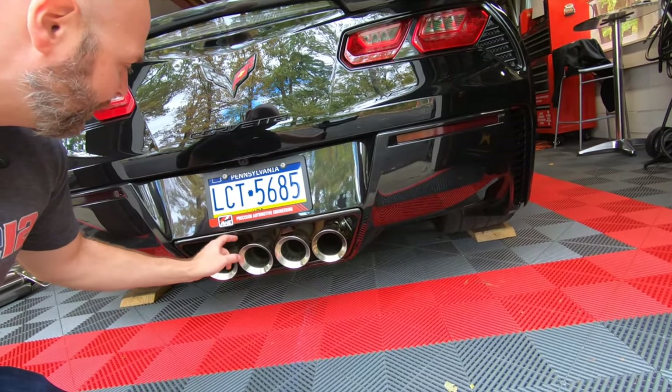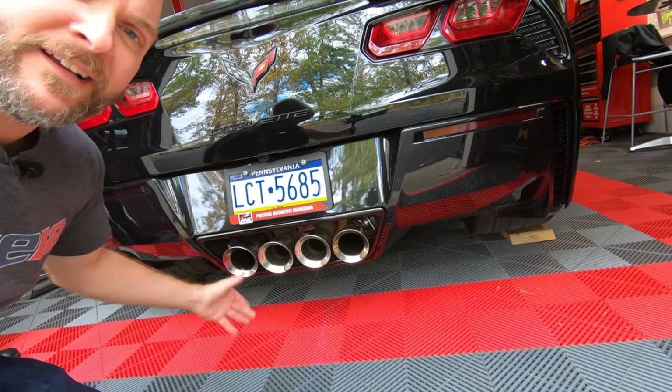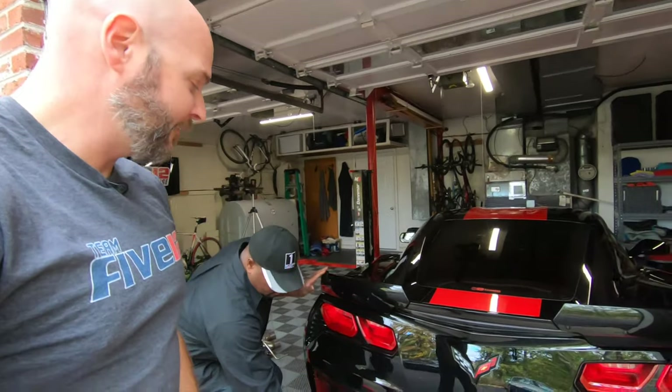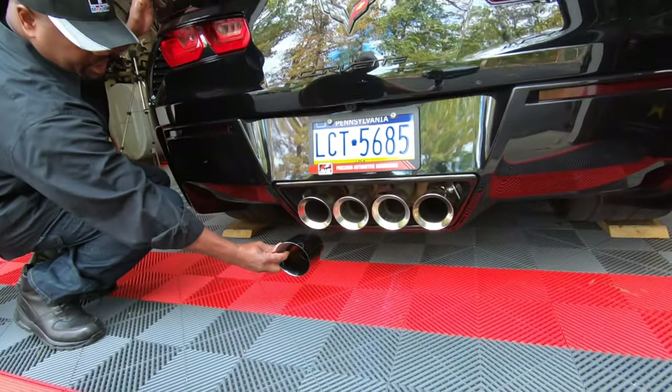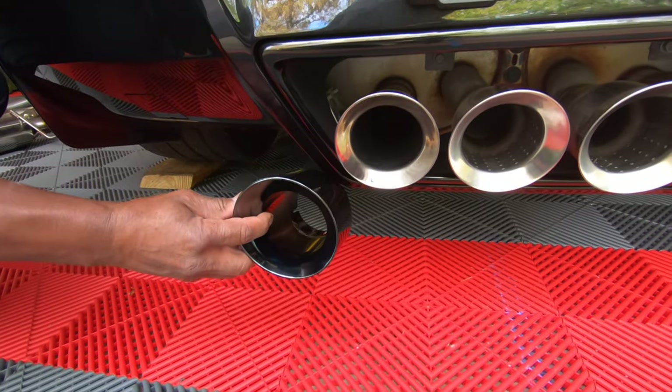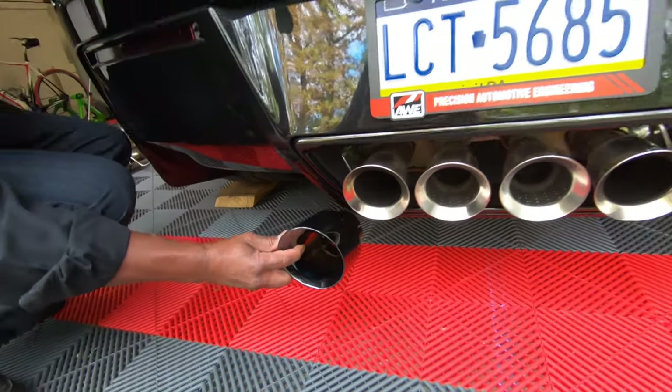These stock ones, they don't look too bad. They look pretty good. It's really the only shiny, chrome-y type thing on the car, so having a chance to put on some black tips — JT's got one. You want to see a little bit of a difference here? Look at that, you guys. That's going to be incredible. They're even larger. Oh, that's going to be epic.